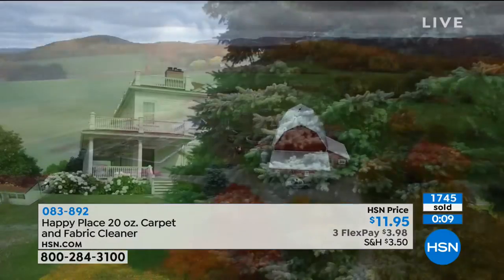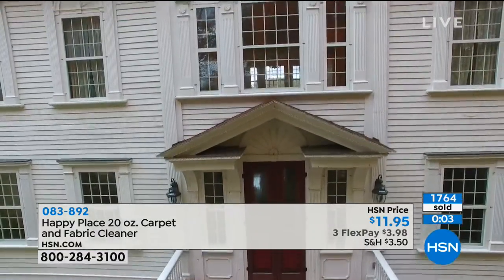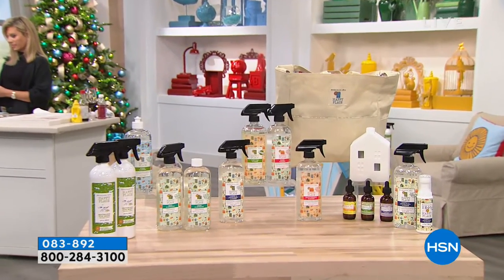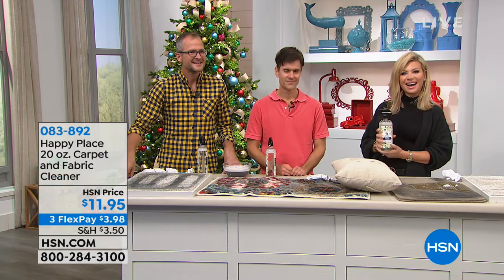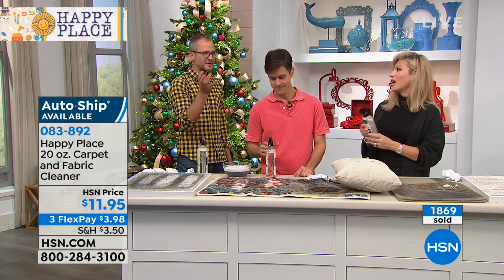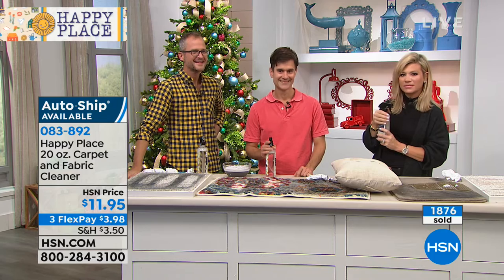Myra, what have you noticed since you started using Happy Place? How does your home feel? It smells fabulous. Cleaning is so much easier, less chemicals. We have pets, I have children, and I don't have to worry about those harsh chemicals — everything absolutely smells so wonderful. I have everything from your laundry soap, your stain stick, your odor eliminator, your floor cleaner, glass cleaner. Tell people about that Sweetgrass scent — do you love it? That's the first scent I actually smelled by getting the essential oils to put on the laundry balls. I actually put a couple drops in the washing machine as well.